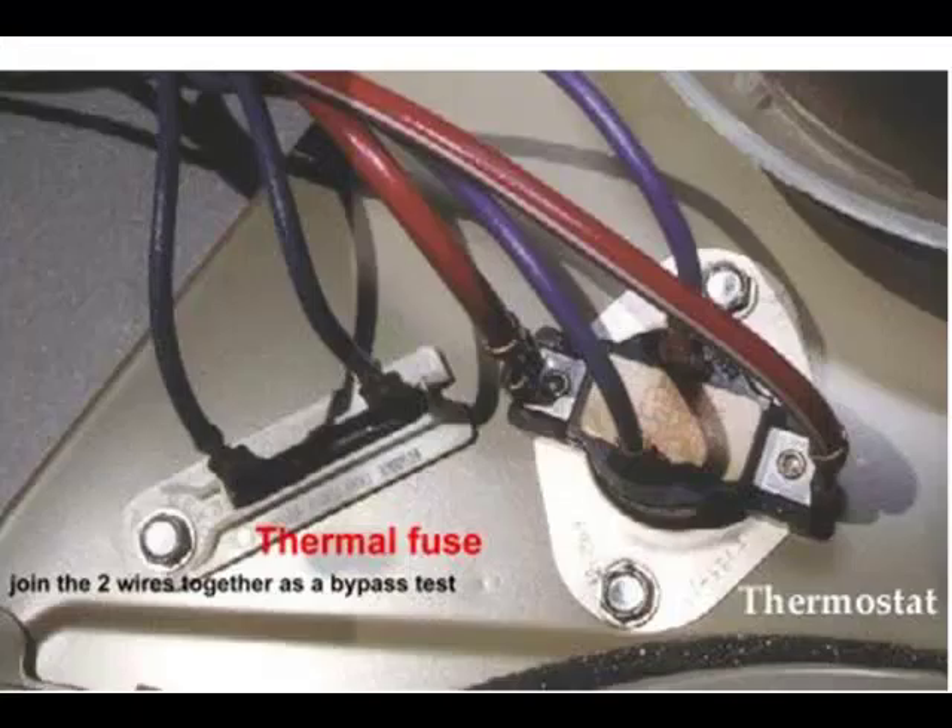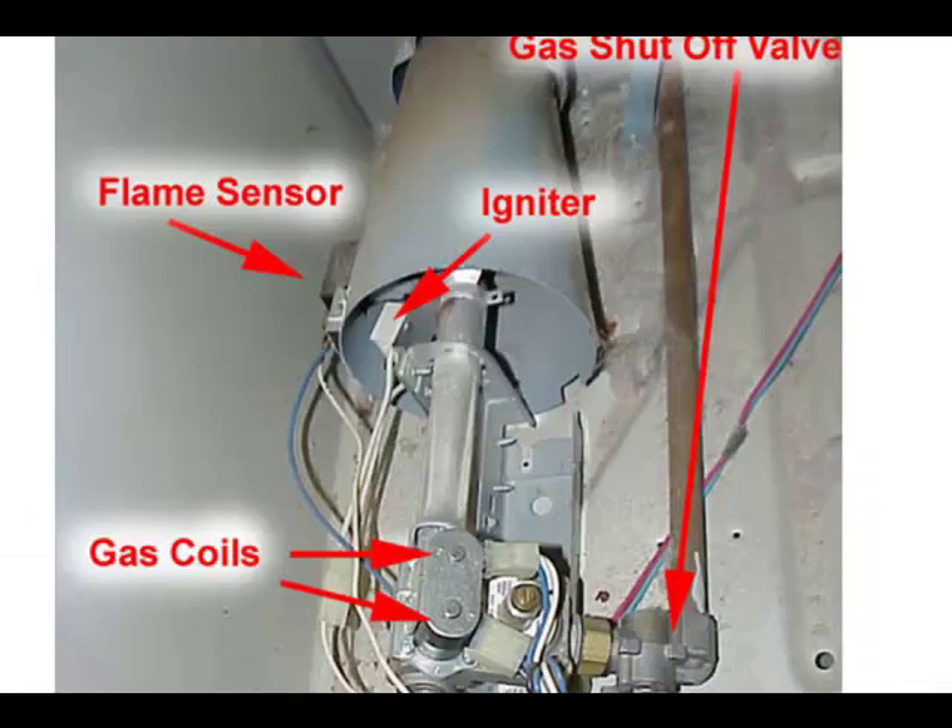We begin with teaching you the important parts and what they do. Then we show you what breaks and what broken parts look like. This is a gas valve assembly with all the parts carefully labeled to acquaint you with where each and every component is.